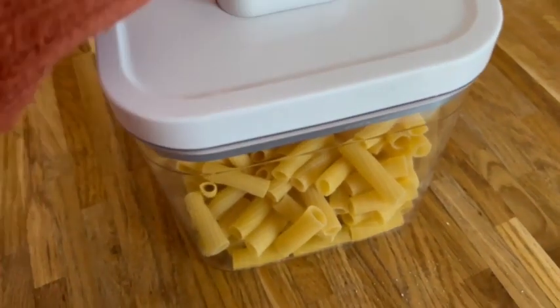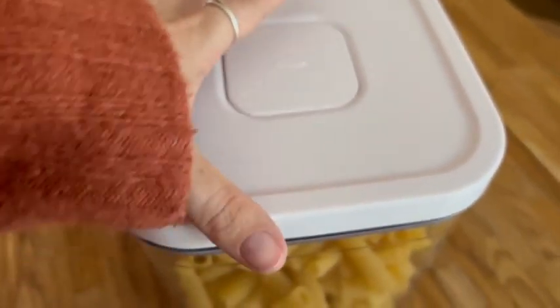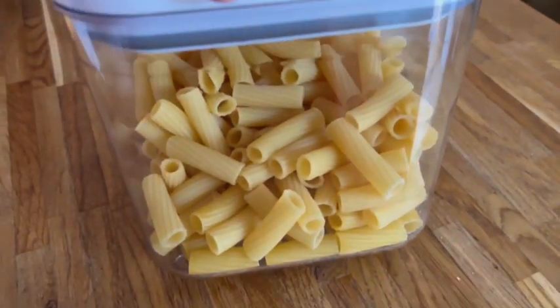It's got a sealant around the side, so when you put it on it's just completely loose, but then you press this down and now it's completely sealed. They're pretty amazing.